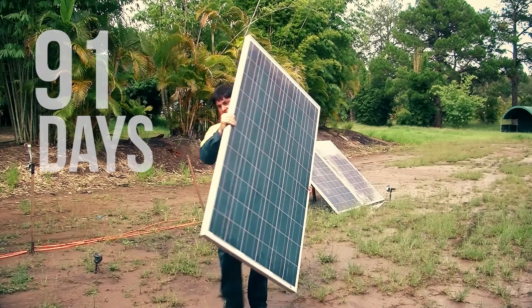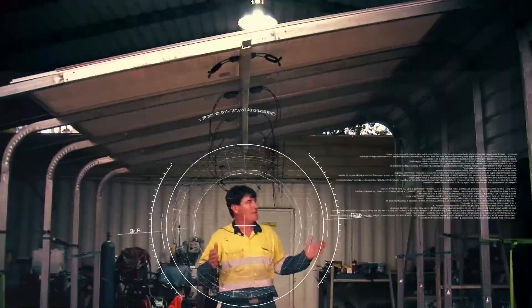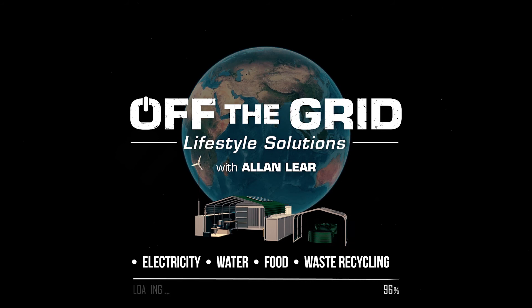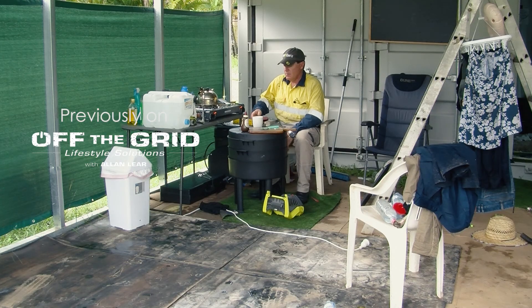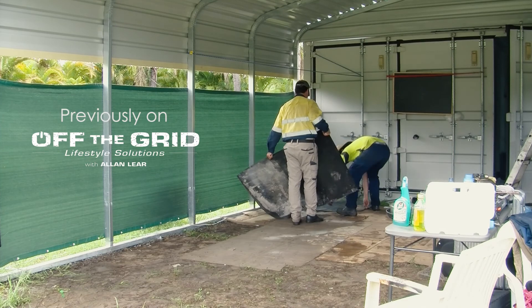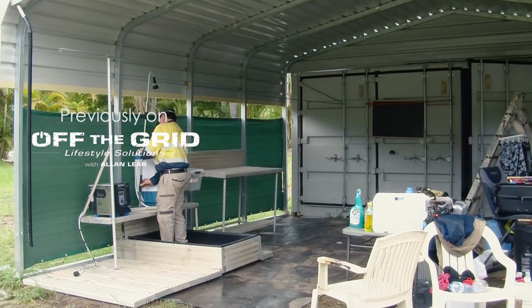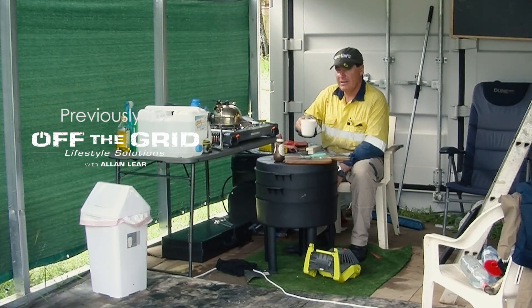I'm going to start out on an adventure, developing a whole system to live a comfortable life. Previously on Off The Grid Lifestyle Solutions — today's upgrade day. We're looking at upgrading this whole setup here: the shower and everything. I want to get in here today and make it a bit more liveable. She's a bit wild out here at the moment.